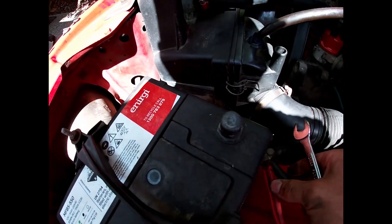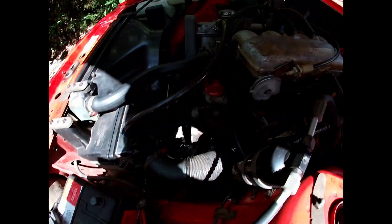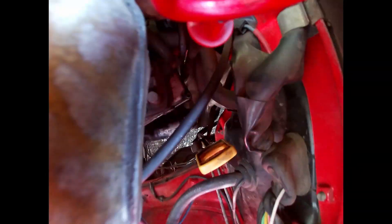One important thing to note before you do any work on the starter: always disconnect the battery so you don't cause any sparks.